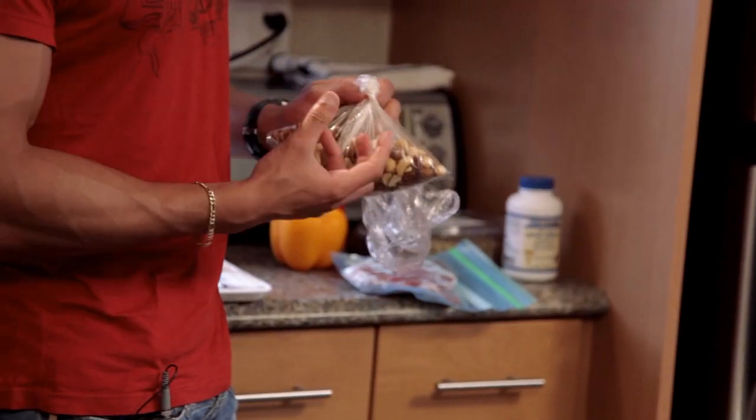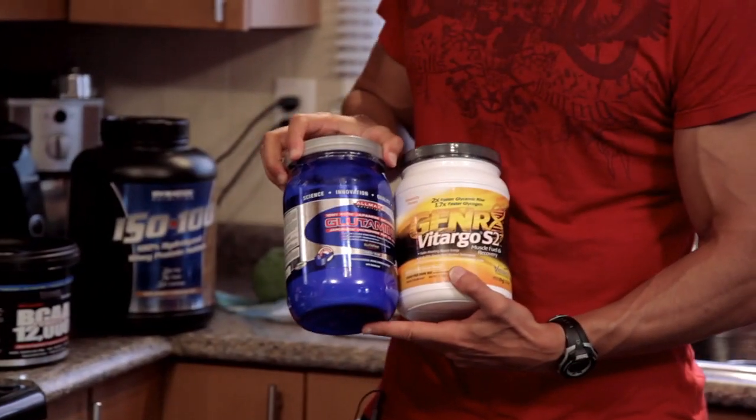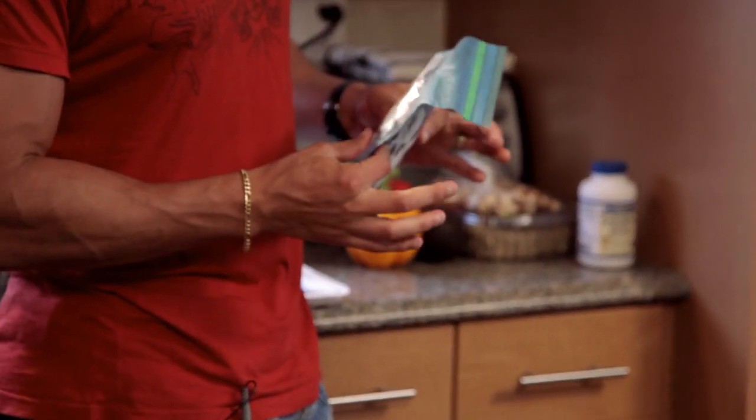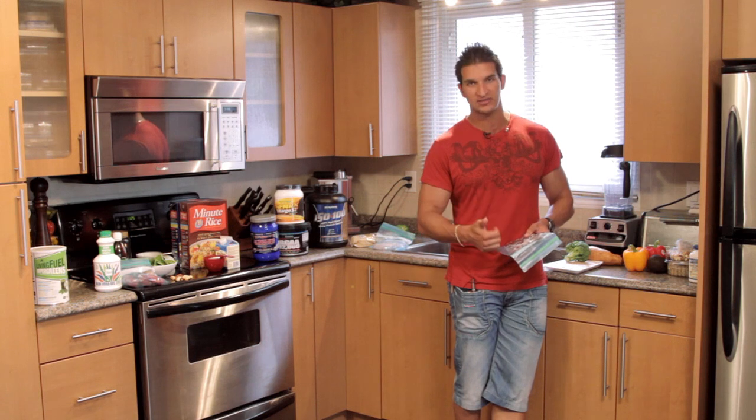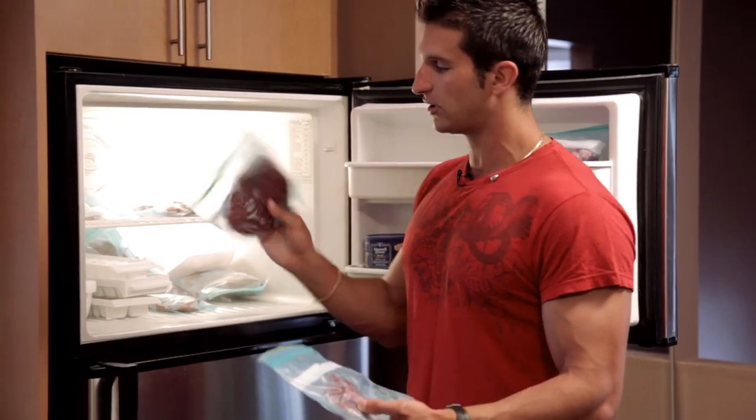I'm going to give you guys a very rare opportunity to come inside my home and see exactly what I'm eating in preparation for the WBF World Fitness Model Championships. This is a 10 ounce steak — normally sirloin, but sometimes I mix it up. I try to find venison, bison — I like to rotate protein sources.